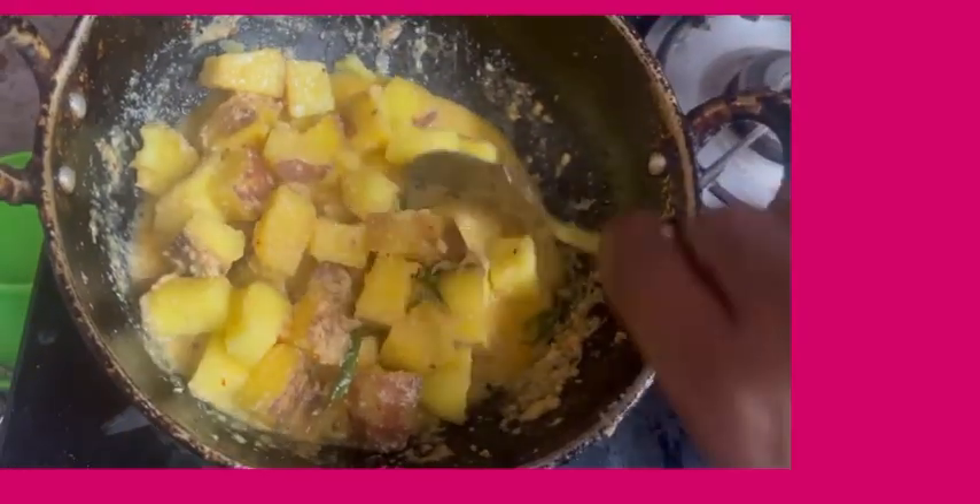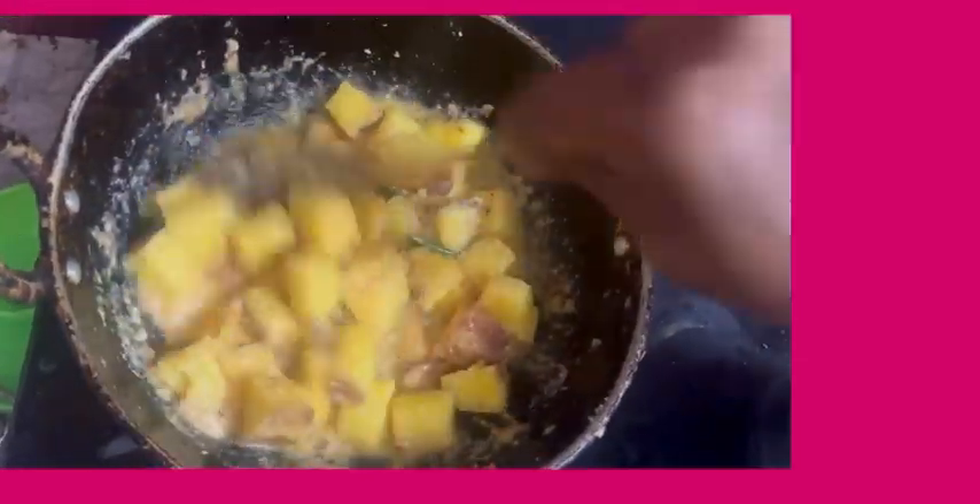I am going to make the sauce. I will be cooking.